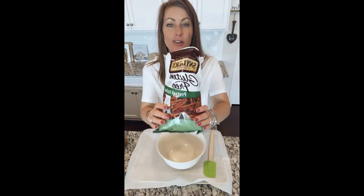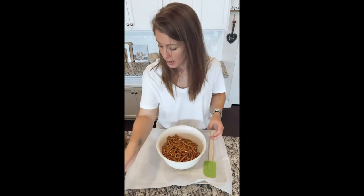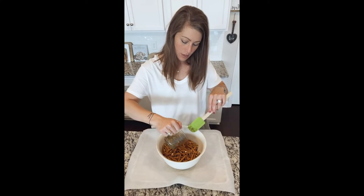Mix this up, and then we're gonna pour this on top of our pretzels and get them in the oven. Like I said, I'm doing gluten-free pretzels. One thing I've noticed about gluten-free pretzels is they're almost better than the regular version — they're crispier, they're crunchier, and they're just good. Putting these into my bowl, then pouring all my seasoning and oil and butter mixture over top and mixing it up.